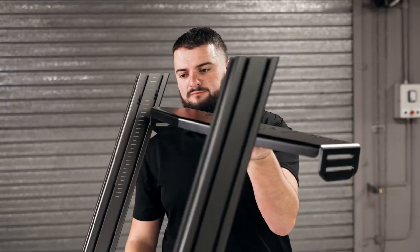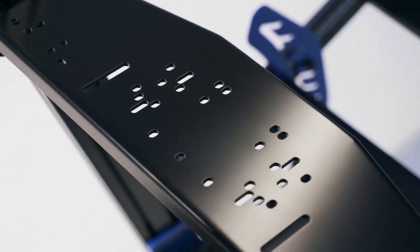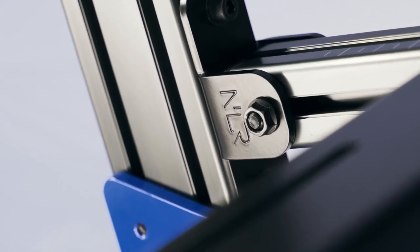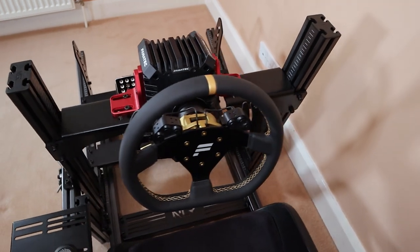The wheel plate version of the FGT Elite, suitable for base mounted wheels, currently retails for £900 in the UK or $1000 in the US, which includes shipping. For a bit of extra flair, the iRacing edition features blue powder coated brackets and comes with a free 12-month iRacing subscription for new members. This adds an additional £100 or $100 onto the price, which is the same for the front and side mount edition we'll be reviewing.